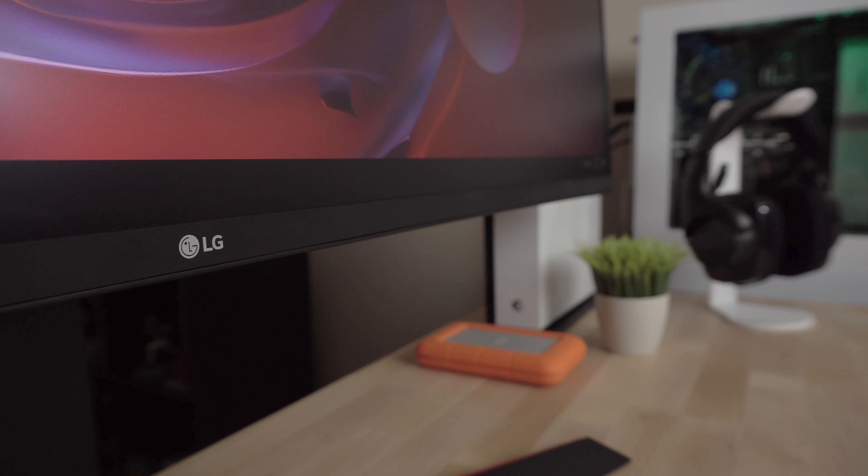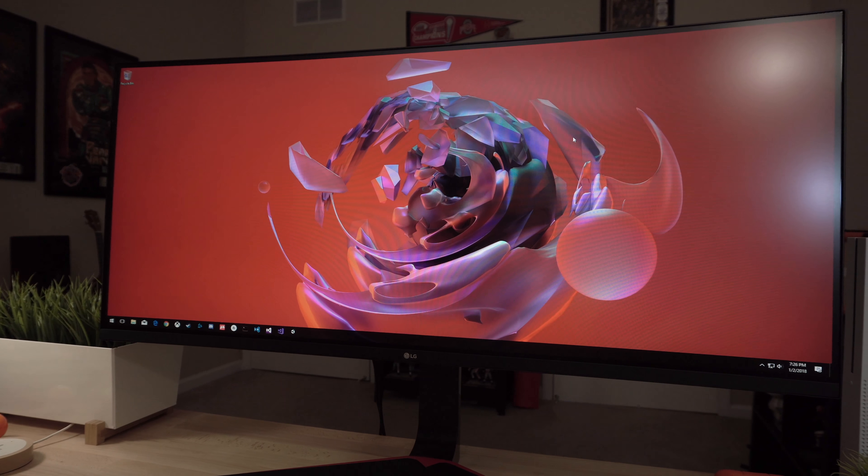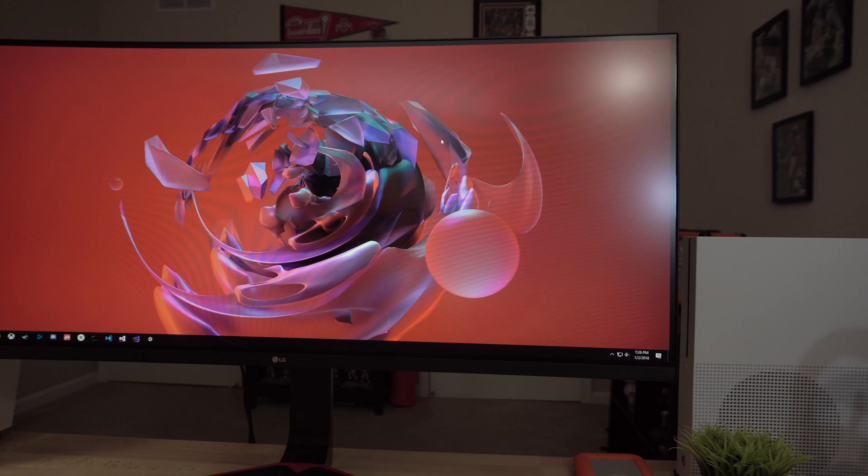From the ultra-fine to the ultra-wide, LG has a solid track record in the monitor space. I spend most of my day in front of a screen, and I want whatever I'm staring at to provide the best experience possible. In my opinion, LG has knocked it out of the park time and time again.